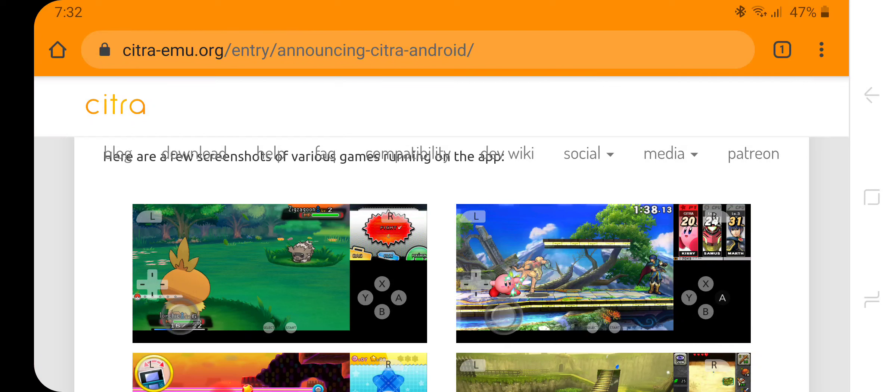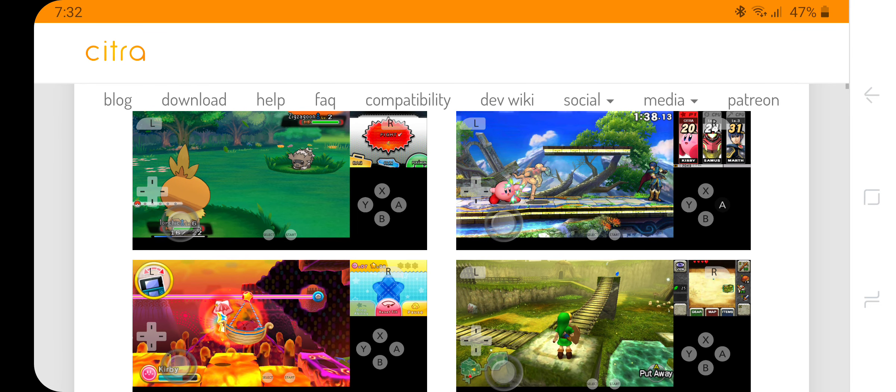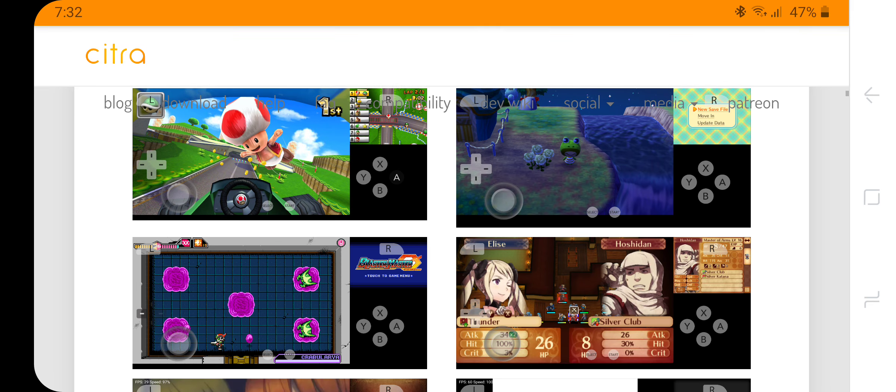Hello ladies and gentlemen, today we're going to be going over the Citra 3DS emulator for Android. We're going to show you how to install it and how to play all your favorite backups from all your favorite games such as Pokemon, Super Smash Brothers, Zelda — you name it, it goes on.